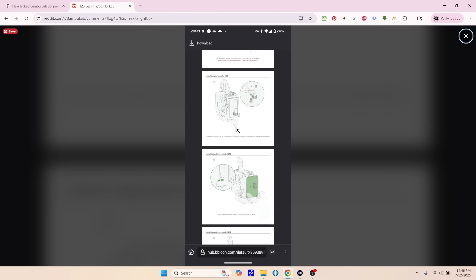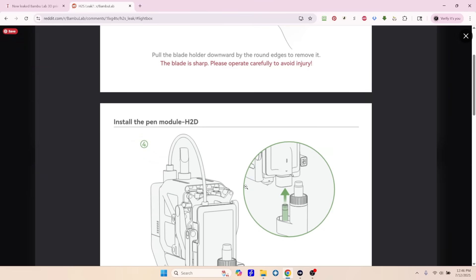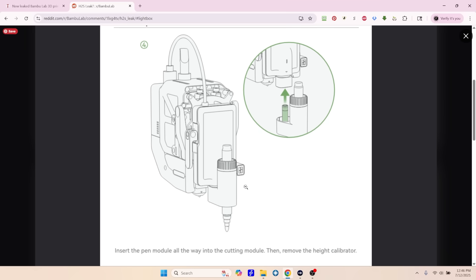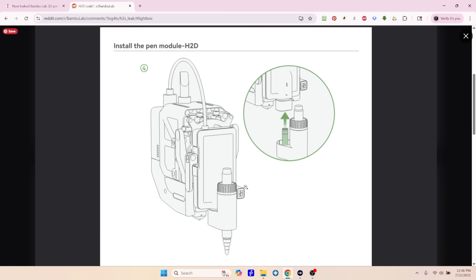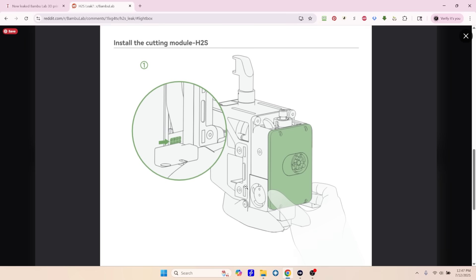I went over to Reddit and found a better version of this graphic. If you know, you've probably seen the reviews. When the Bamboo Lab H2D came out, it was a little bit controversial because the H stands for hybrid and the D stands for dual. Being a hybrid system, we have not only the 3D printer but the laser cutter, and then they have this pen module which has a vinyl cutter and pens you can put in it. In this manual, you can see 'install the pen module for the H2D,' but — install the cutting module, H2S. And there we see that same front end that we saw in that blurry leaked Twitter or X photo from about a month ago.